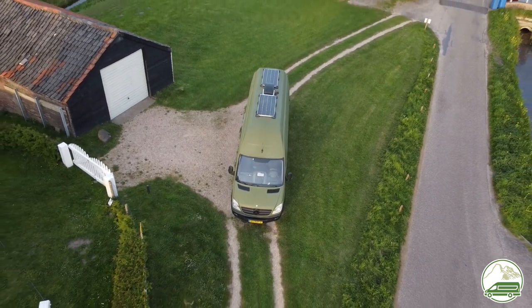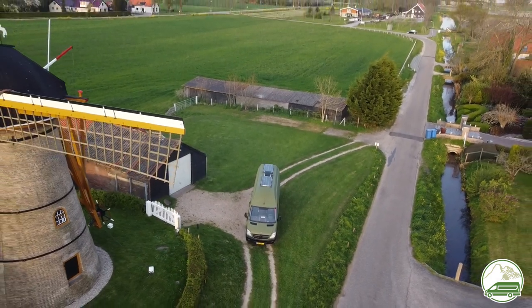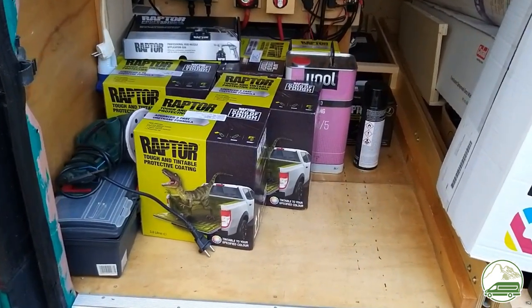This project is going to be huge and I am pretty much dreading it. After spending at least 6 months contemplating and researching this project, I've bought our packages of Raptor liner and we start prepping the van.